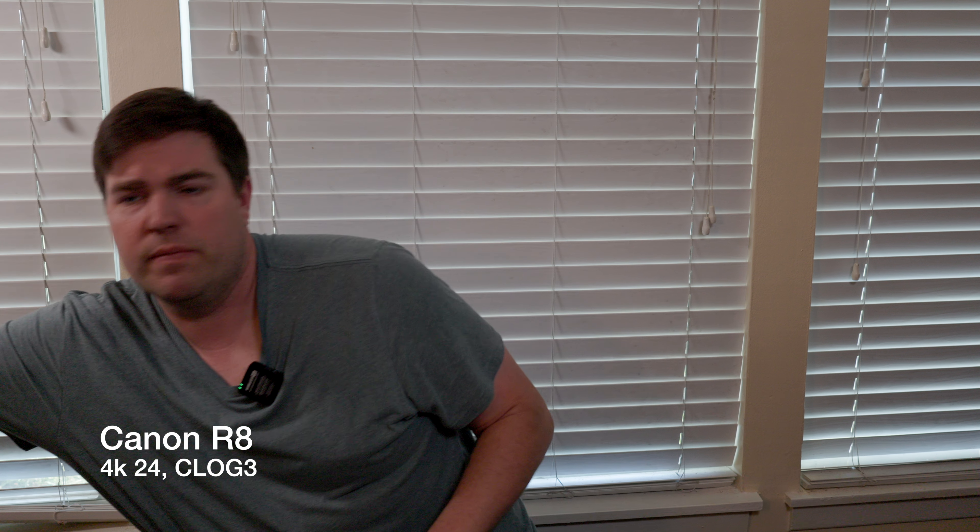All right, here we are on the final shot. Back to the Canon R8, we're at 35 millimeter, 4K, 24 frames. This time I changed the lights around a little bit and left the exposure at only about a third of a stop up. I changed how my lighting was done — a little bit more coming in. I thought the other clip was a little bit bright. So I went to about a third of a stop instead of a full stop on the exposure compensation.